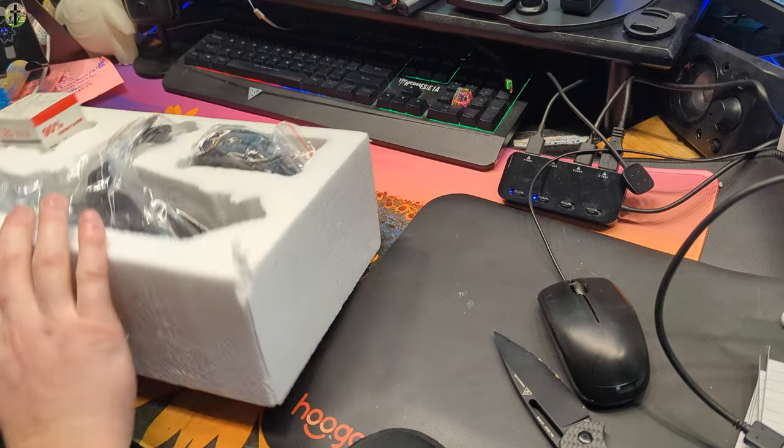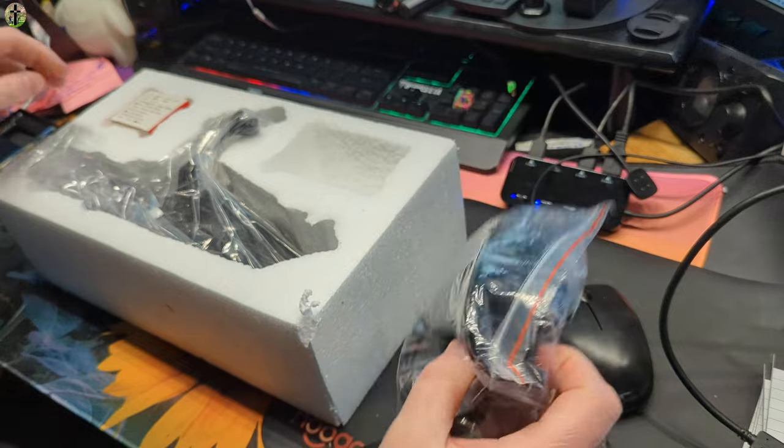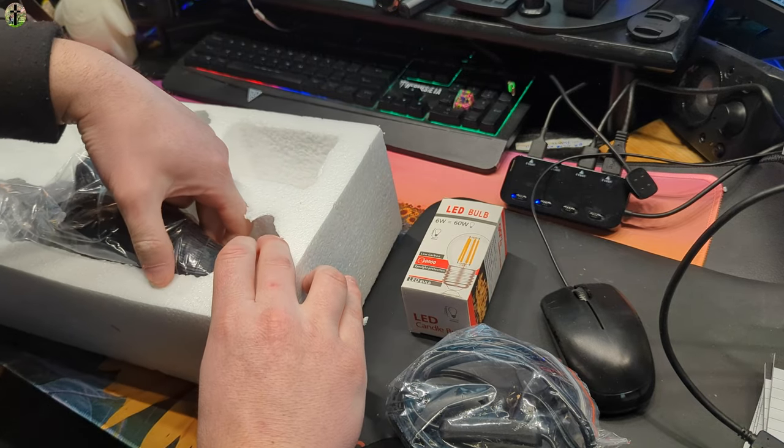I'm glad to say that they shipped it very nicely and protected. It is a light — it comes with the bulb and obviously the power supply.